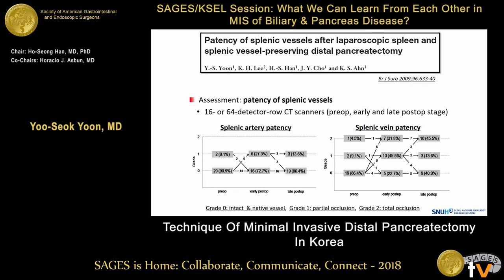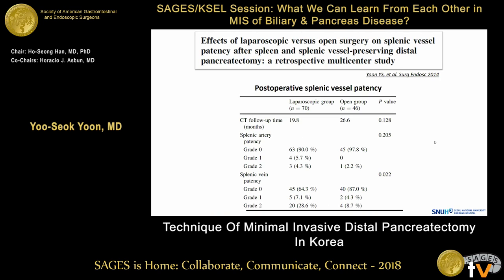With the accumulation of experience, we became curious about the postoperative patency of preserved spleen vessels. When we compared preoperative and postoperative CT scans, spleen vein patency was not good. In this figure, grade two means total occlusion. Almost half of patients experienced total occlusion of the spleen vein in the late postoperative period. We also compared postoperative vessel patency after open and laparoscopic surgery. The spleen artery patency was similar between the two groups; however, spleen vein patency was worse in the laparoscopic group than in the open group.